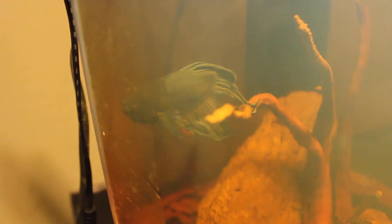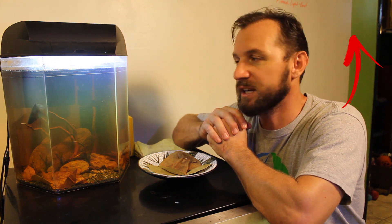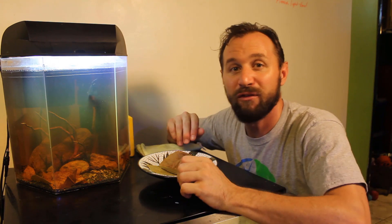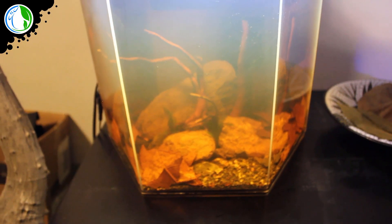I plan on rearing mosquito larvae to feed this betta fish, and as hooked and addicted as I am already, I'm ready to get a couple of other betta fish and maybe even start a breeding program with them, because I really enjoy blackwater aquariums. I'm really happy with this fish as well, and I know all of y'all have been waiting to know what his official name is.